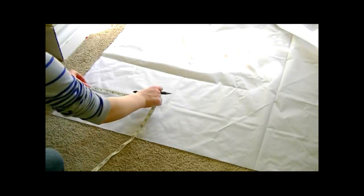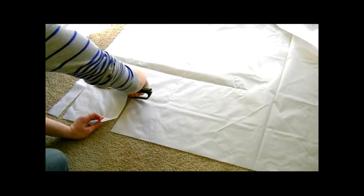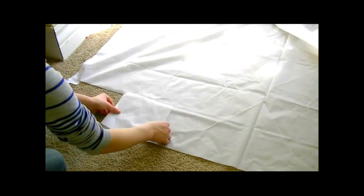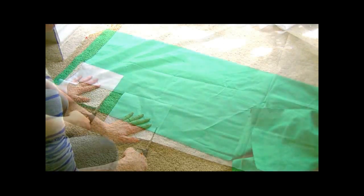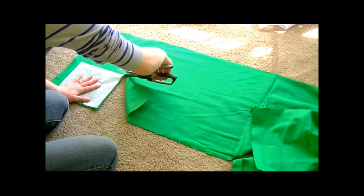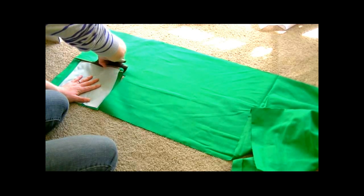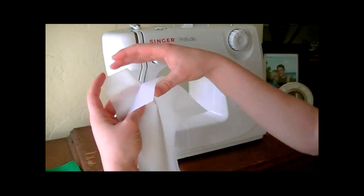First you're going to need to find some washable nylon. I found mine in a fabric store, you can probably find it at a craft store. You're going to start by cutting out a seven and a half by seven and a half square. Use that first square to cut a second piece from the nylon, and then use that same square as a pattern piece to cut two pieces from a cotton blend fabric. I used just a remnant that I had - you can use whatever you like, just something that's machine washable.